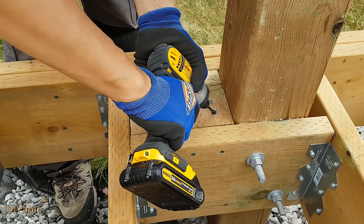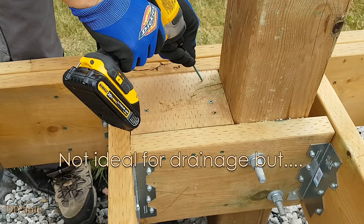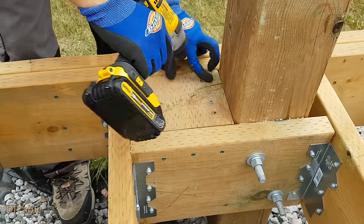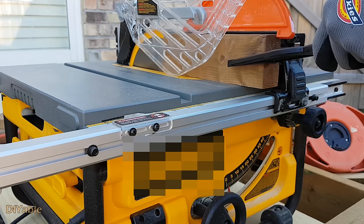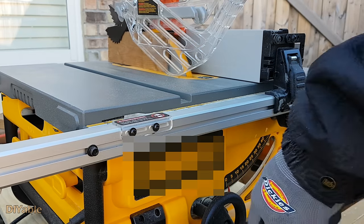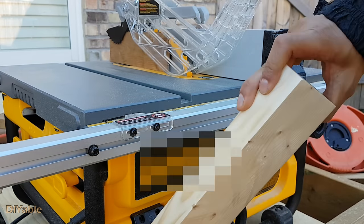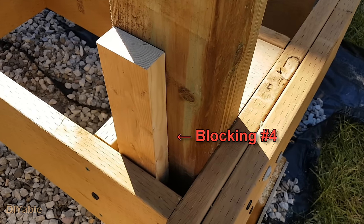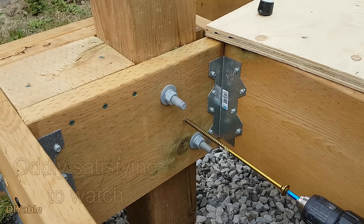I have to agree this is bad for drainage, but it works. Here is another piece of blocking — you insert it and put tons of screws to secure it. I told you I love GRK RSS screws.